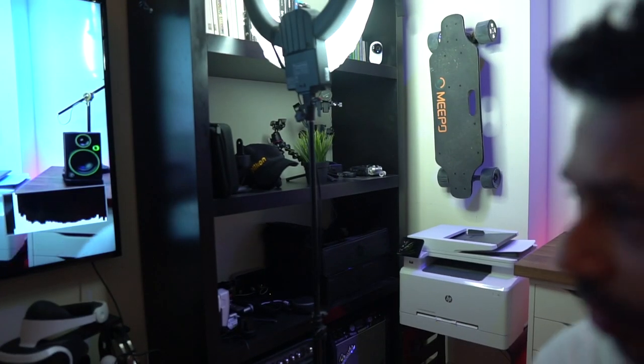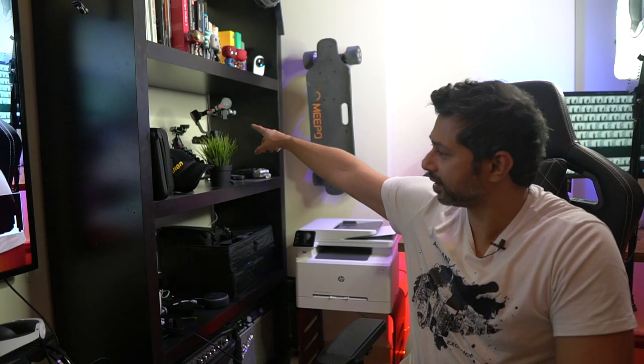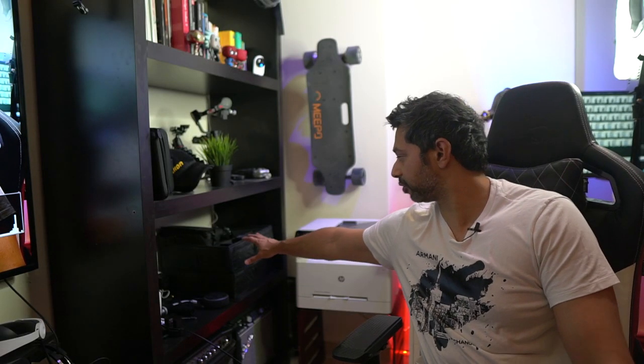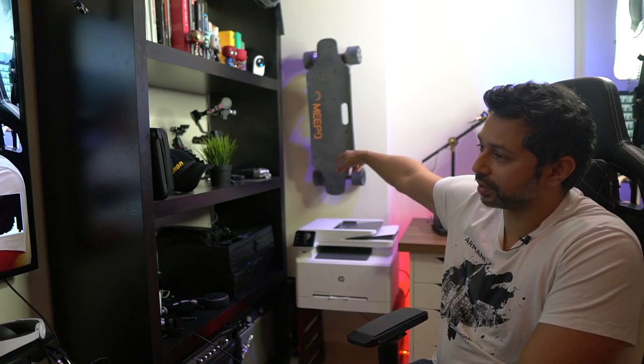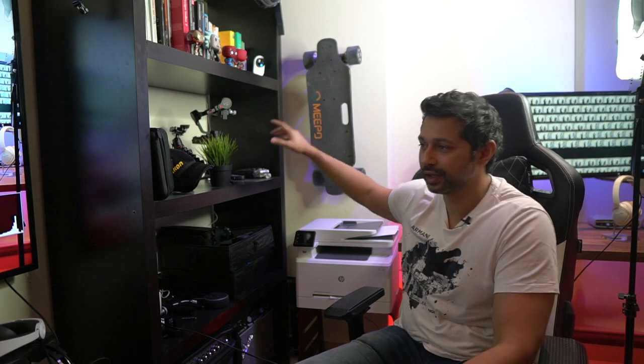The last thing is this corner. I've got a bookshelf where the top row has books and the next row holds heavier equipment like a slider and the Zhiyun Crane. I've done cable management for all my charging, and I've got all my lenses and scoops organized. I mounted my electric skateboard to the wall and moved my multifunction printer off the desk onto this shelf. Behind it there's about half a foot of space for tripods and mic stands — out of the way but easily accessible.